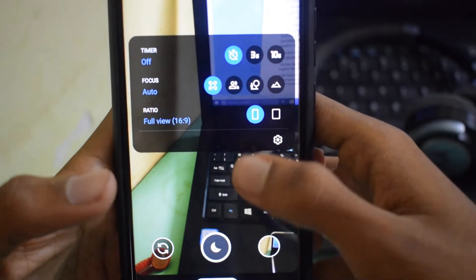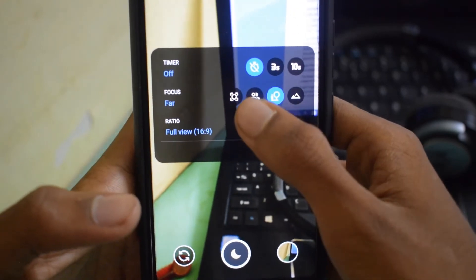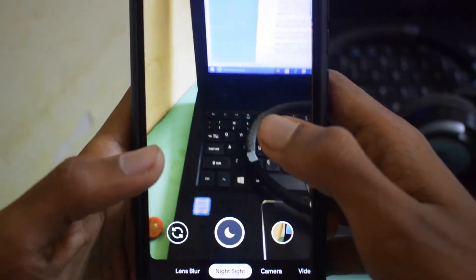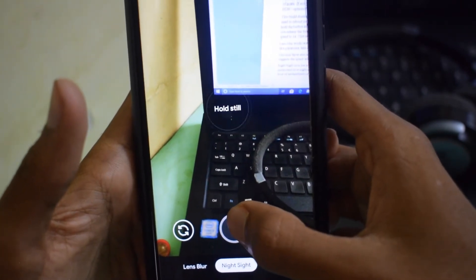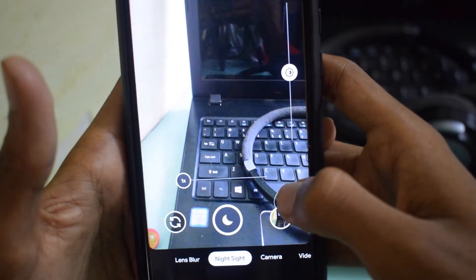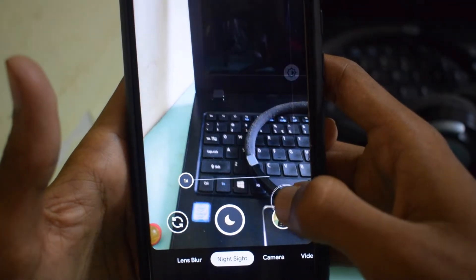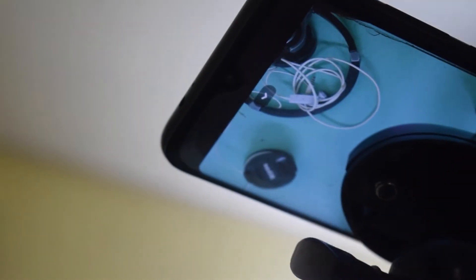Night Sight now has a new option called infinity focus. Here's how Night Sight works: once activated, it measures the level of unsteadiness of your hand as well as motion in the scene. If the sensor detects your device is unsteady due to how you're holding your phone, or if there is motion in the background, it uses a shorter exposure to capture less light and minimize blur caused by movement.